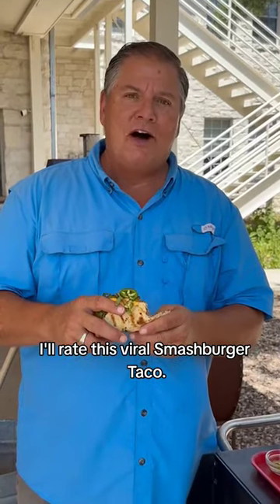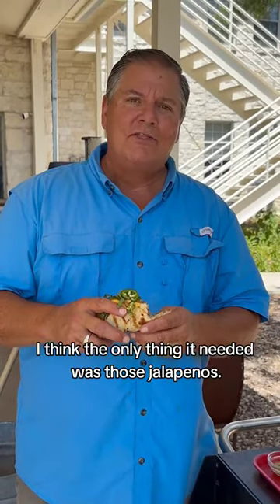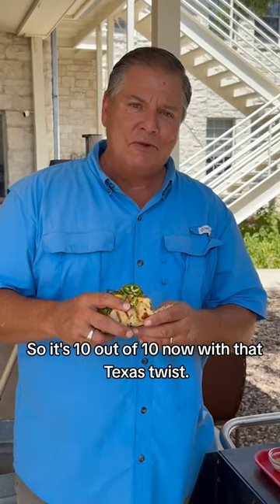We're going to rate this viral smash burger taco. I would rate it about nine out of ten — I think the only thing it needed was those jalapeños. So it's ten out of ten now with that Texas twist. But let me tell you, you got to give it a try.